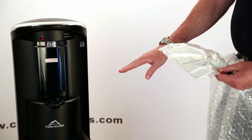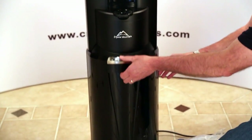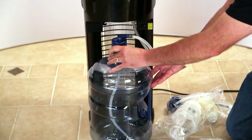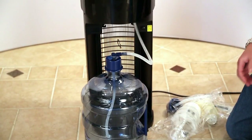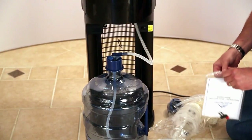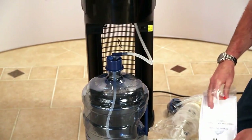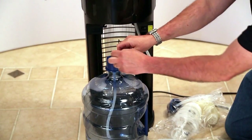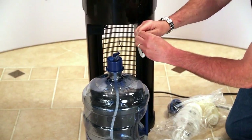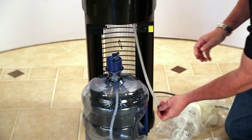We're going to start at the bottom. The first thing we want to do is open up the bottle door and slide the bottle out. It's handy to have a couple of paper towels, a bucket, and a glass nearby. We'll open up the instruction manual, get the little red plug out, and pull the hose off the tank adapter. Then we'll put the plug in to minimize spilling as we pull out the SmartFlow cartridge.